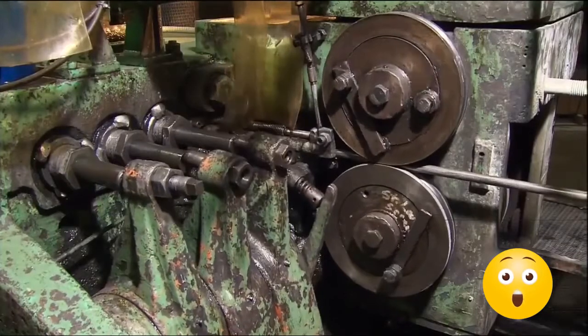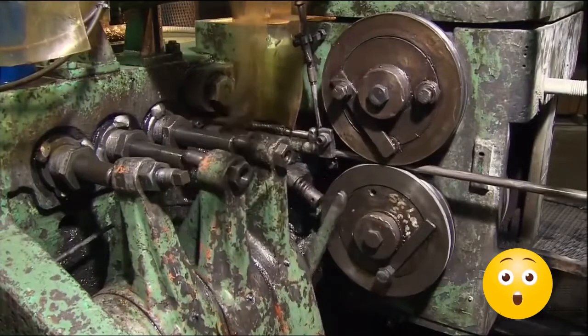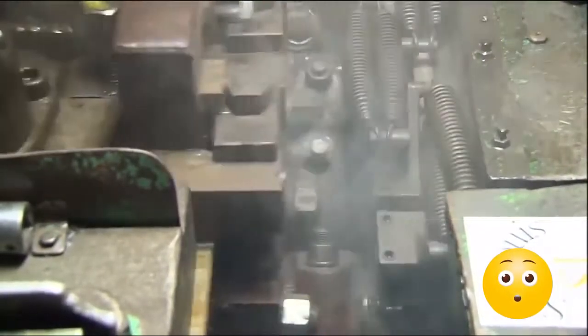Now that the wire is perfectly straight, it can finally feed into a cold forging machine to be cut to length and hammered into bolts. It's called a cold forging machine because the steel isn't heated to soften it up before it's hammered into shape. Instead, the steel is cold forged, or forged at room temperature. They work the steel cold because the 75 tons of force needed to hammer it into shape actually tightens up the molecules in the steel to strengthen the bolts.